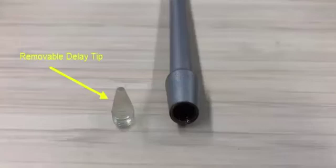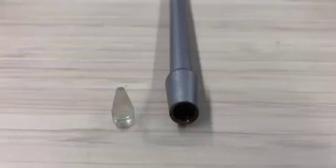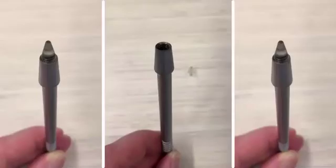Sonopins do not have permanent delay lines. The Sonopins require couplant under the removable delay line, since without it the sound will not be transmitted. Therefore, we recommend checking under the delay line tip to make sure there is couplant. To do this, the user would unscrew the delay tip. If it is dry under the delay line, the user should add a few drops of glycerin and then screw the delay tip back on.